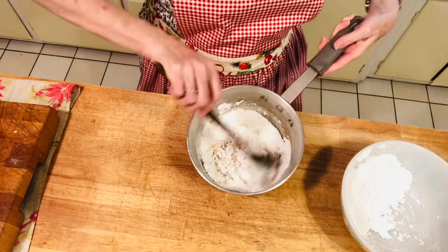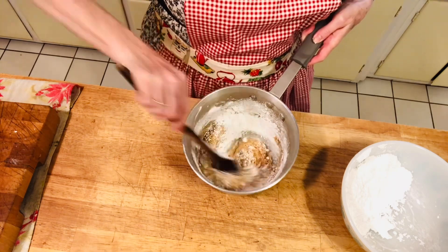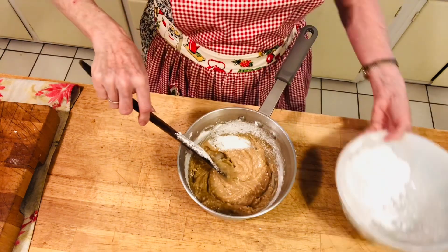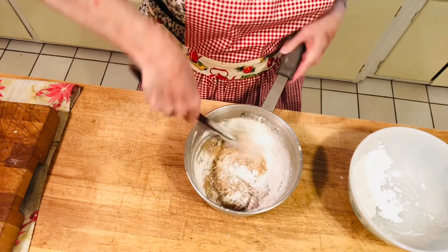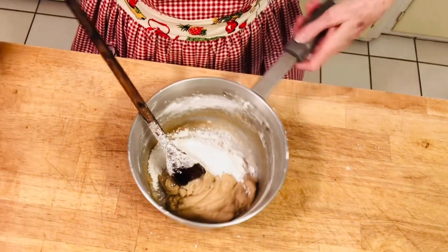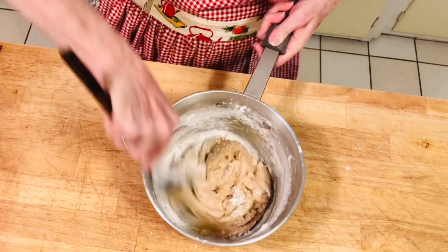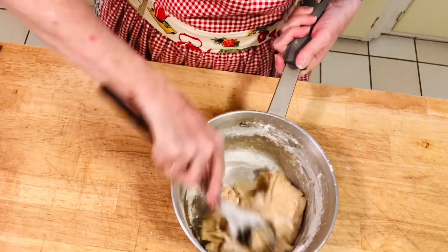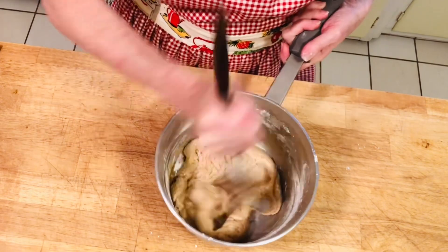Now we're going to gradually add our powdered sugar after waiting 10 minutes for the brown sugar, cream, and butter to cool — just about 10 minutes, not any longer. Gradually add your powdered sugar into the mixture until it's all smooth and mixed together. I can smell it — it smells delicious. You can smell the buttery brown sugar. See's Candy doesn't have a bunch of preservatives; it's all fresh ingredients, and I never recognized that until I was older.